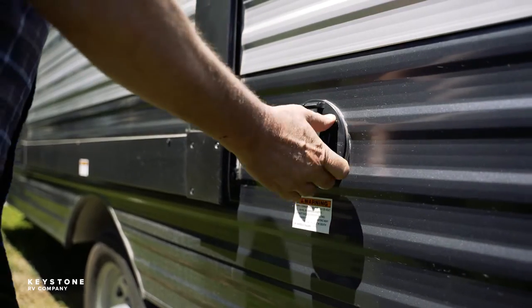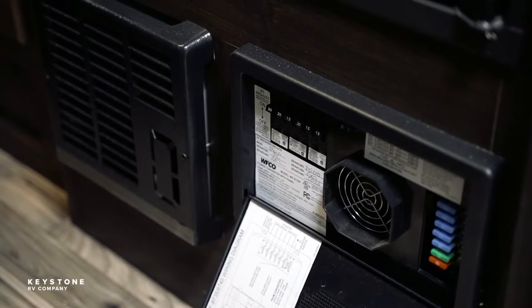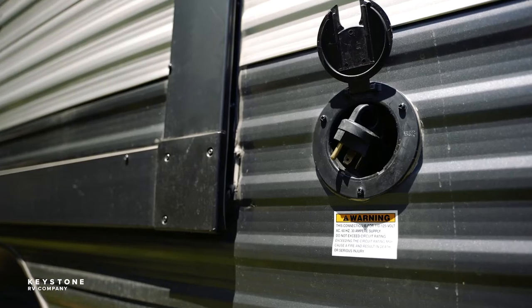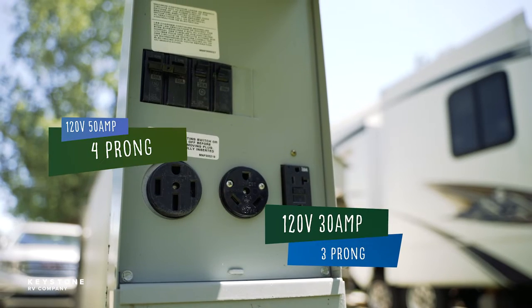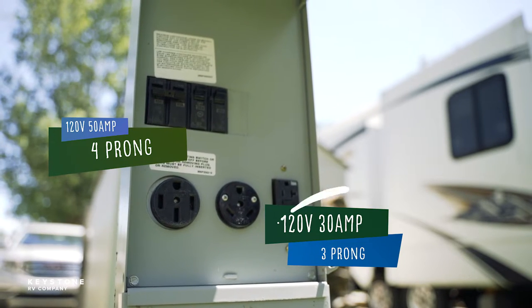The shoreline cord is a heavy duty cord that connects directly to the power converter inside the RV. The power cord is either wired permanently to the RV electrical system or is detachable for stowing. This cord is used to plug into an external 120 volt 30 amp 3 prong or 50 amp 4 prong rated AC service.